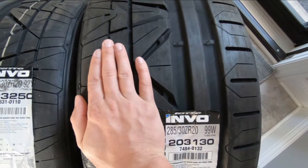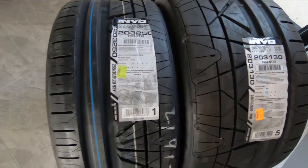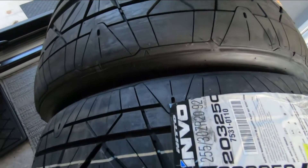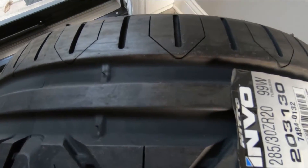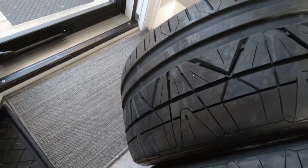Holy cow, we've got some fat meats on this setup for the Vossen wheels. The tread is absolutely stunning on these — these are some of the most beautiful tread designs that I have ever seen.